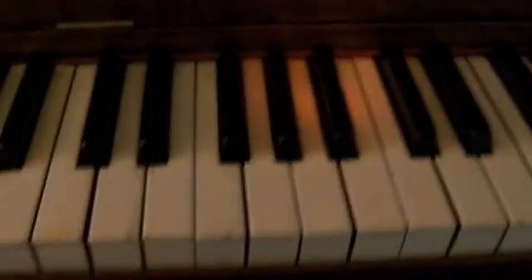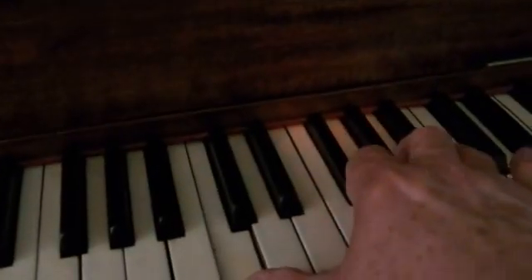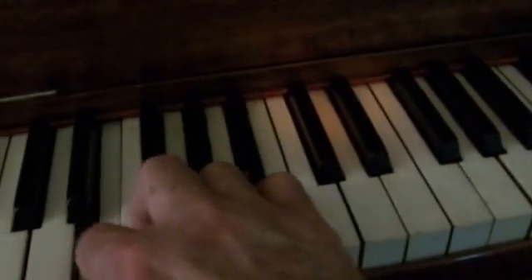What's cool about this is since the contacts are under the keys, I can just play the keys of the other one. That's the player pipe organ. See ya.